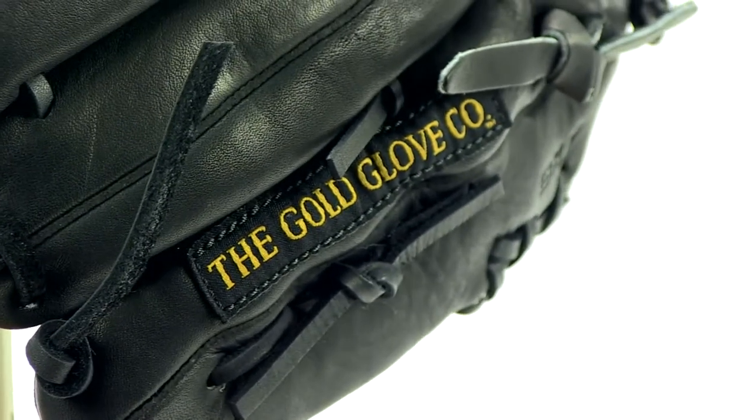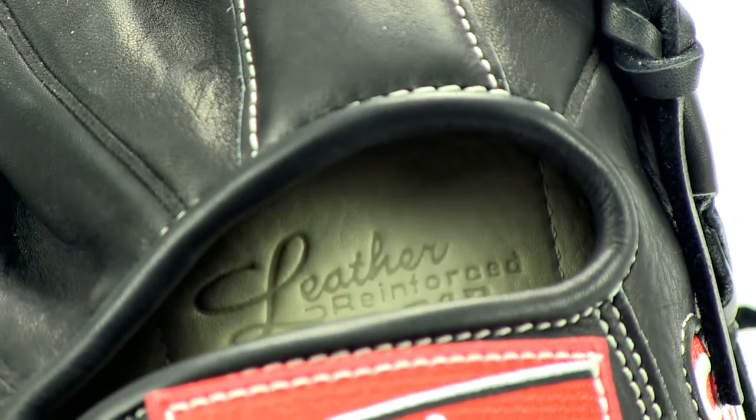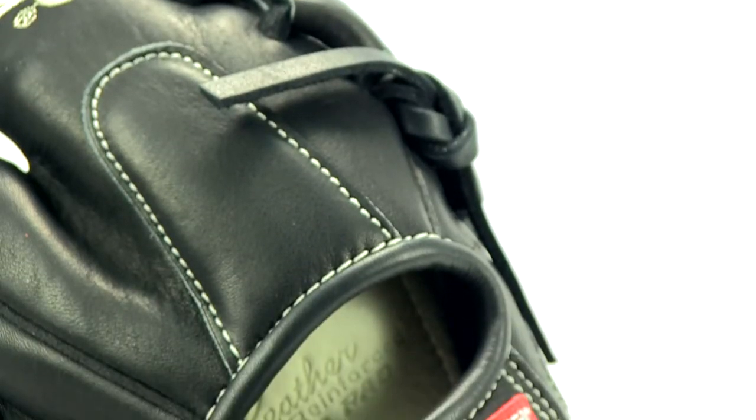The inside lining of the glove features a deer tan cowhide palm and leather fingerback linings. They add strength to the glove and make it more comfortable for your hand. You'll also really like the index finger pad, especially when you catch a hard hit or throw.